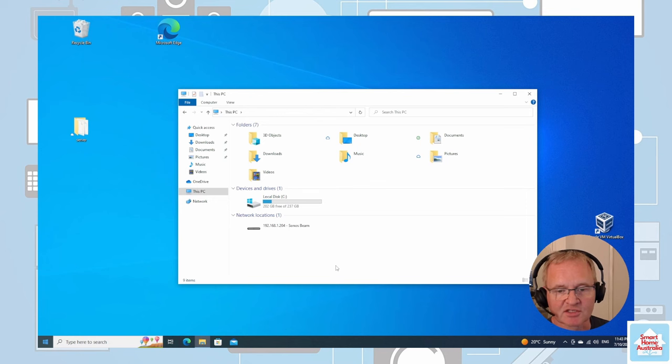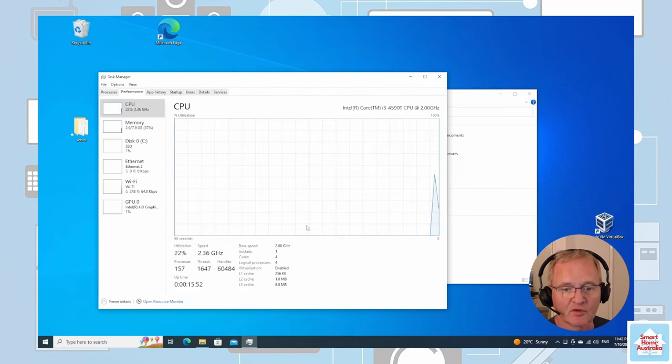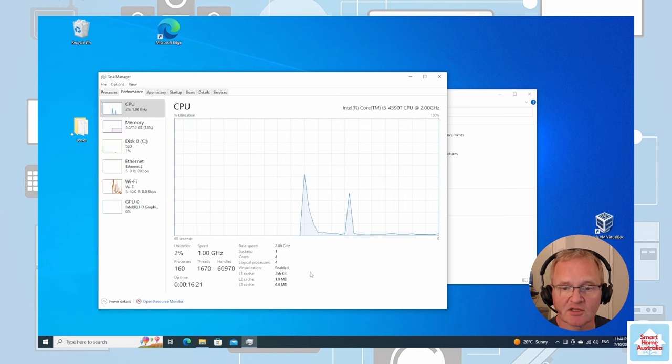Let's quickly check to see if virtualization is active on this machine. Right-click in the taskbar, select Task Manager, go to Performance, and on the CPU section you'll see virtualization is enabled. If this is disabled on your machine, you'll need to go into the BIOS and turn it on. I won't cover that in this video as there are many permutations of BIOS — I'd recommend Googling the specific machine and motherboard you have to find how to enable virtualization in the BIOS.